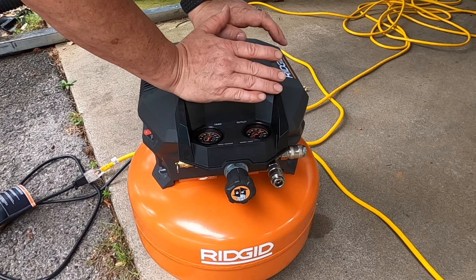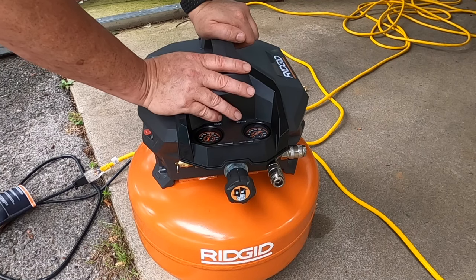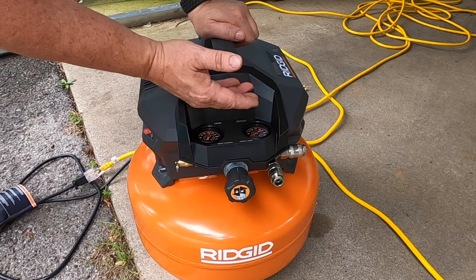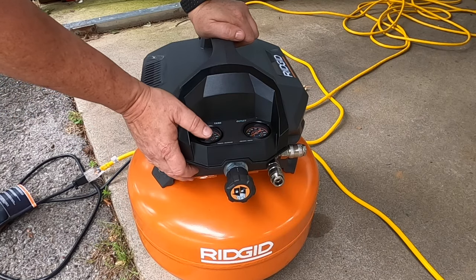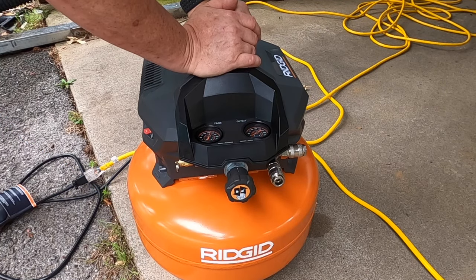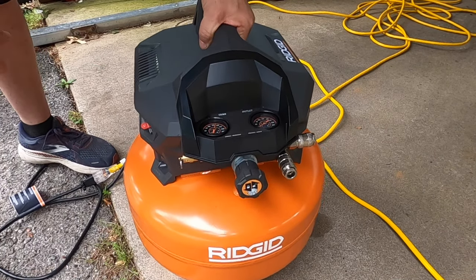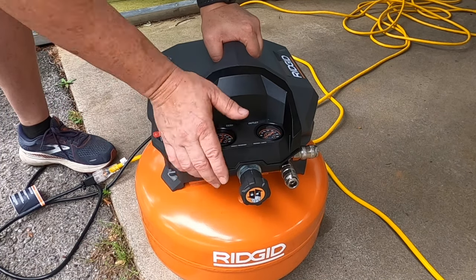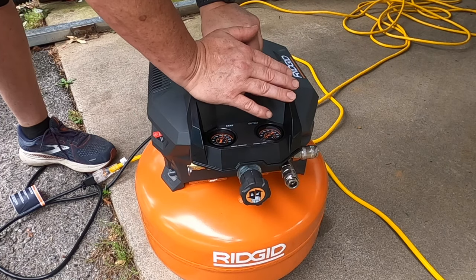The main reason these overheat is because you're using too small of an extension cord. I burned up an air compressor doing that in the past. This unit was around $130 with tax, and there'll be a link in the video description to get one like this or one you might like better. A six-gallon air compressor — you can't beat that. It's enough to fill up a lot of stuff, shoot a lot of nails, and it's very portable, probably around 20 pounds. If you've got any questions, leave them in the comments below.